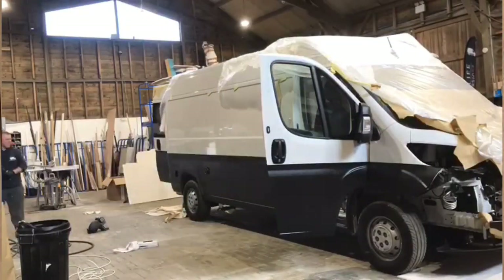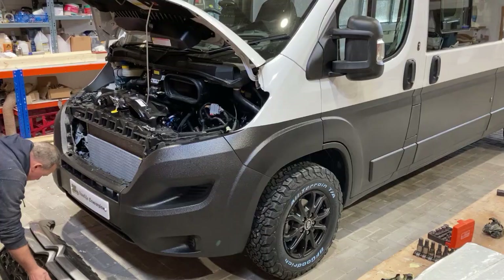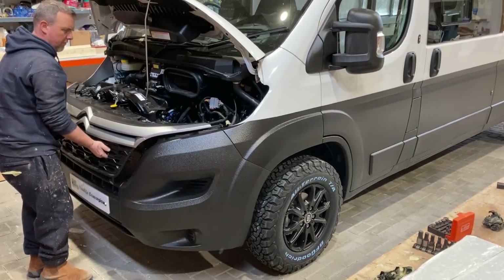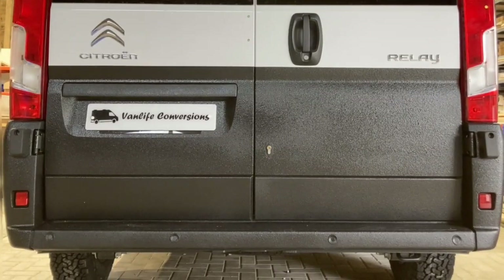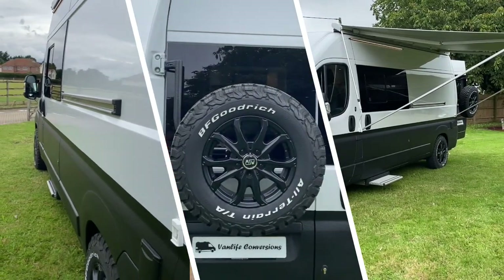Once you're happy and have applied all three coats, leave it a good 48 hours before putting back on the ancillaries like your plastics and bumpers. Apply an epoxy primer to all of the plastics and then apply again three coats of Raptor so that it all ties in nicely once the plastics are put back on. You can see from these photos the finished result — we're really happy with it.